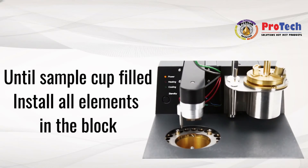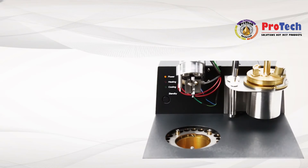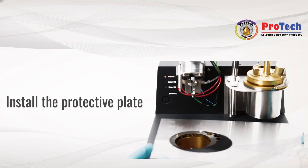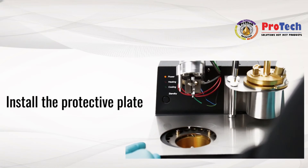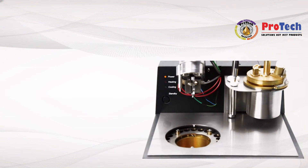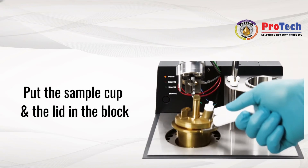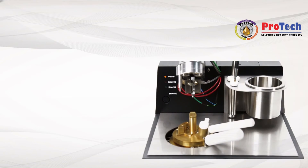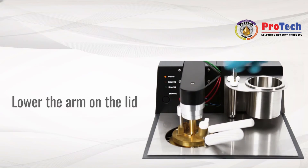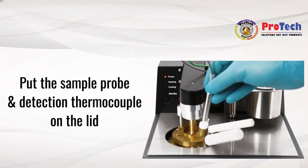Fill the cup with the sample to be tested and install all elements in the block. Install the protective panel. Insert the lid on the holder, lower the arm on the lid, and put the sample probe and detection thermocouple on the lid.